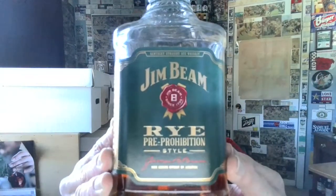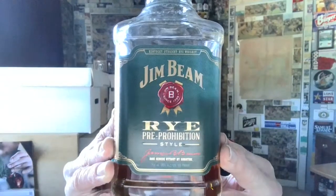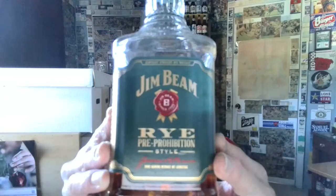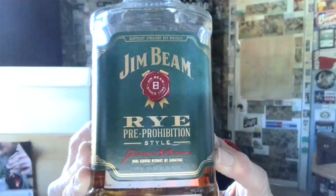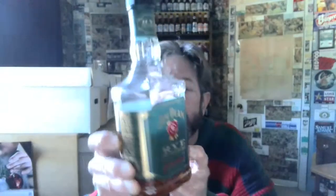This is Jim Beam Rye, pre-prohibition style, introduced in 2015. It replaced an old yellow label one called Jim Beam Rye Whiskey, which I've never seen in any store, but I wouldn't be totally shocked to run across it. I got this for $17.49 at Total Wine and More in Baton Rouge, Louisiana. Don't see it around much, but it is in production.